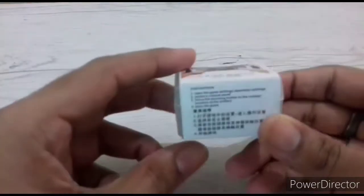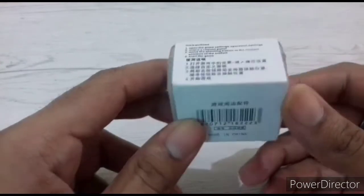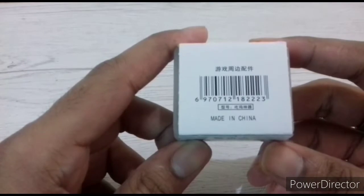The name is written in Chinese. There are some instructions which I will give you — how to do your installation and how to play — in the video. So let us open the box.